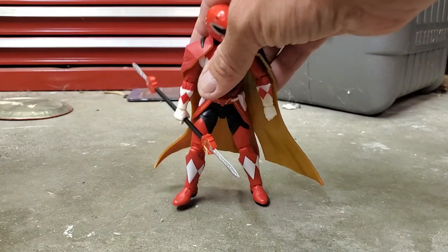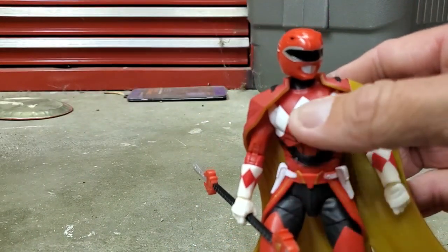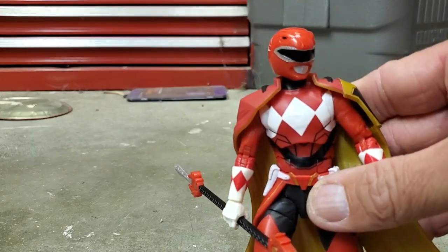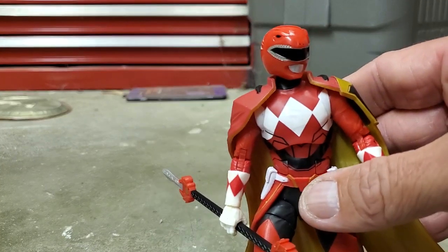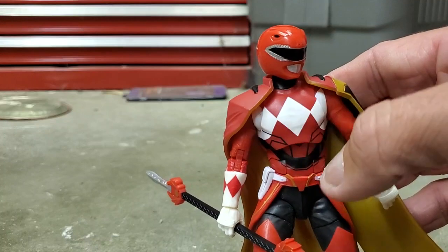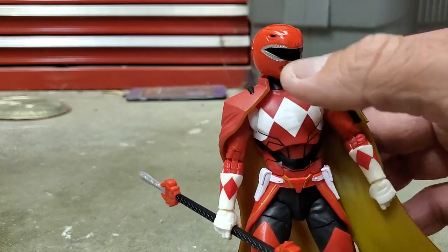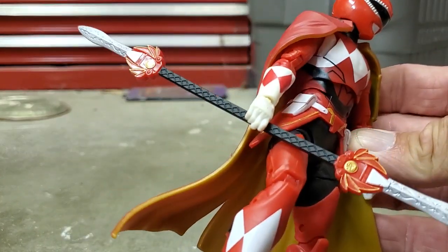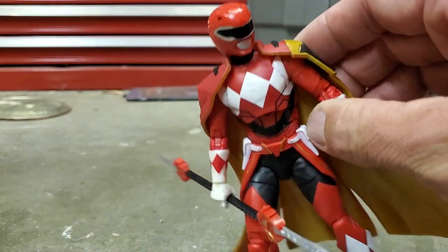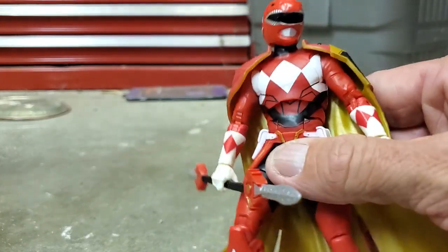One thing I don't like about this figure is that they just reused the Red Ranger torso. In the comics, the torso had a diamond print armor vest on it, and it's obvious they didn't sculpt that on — it's just a painted torso. That is kind of a shame.